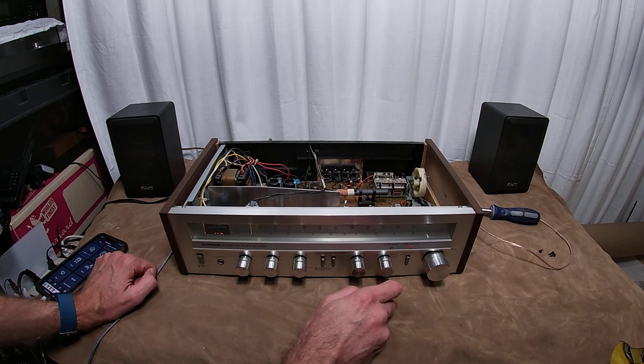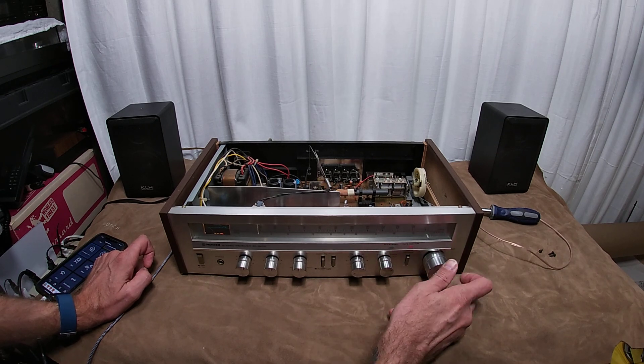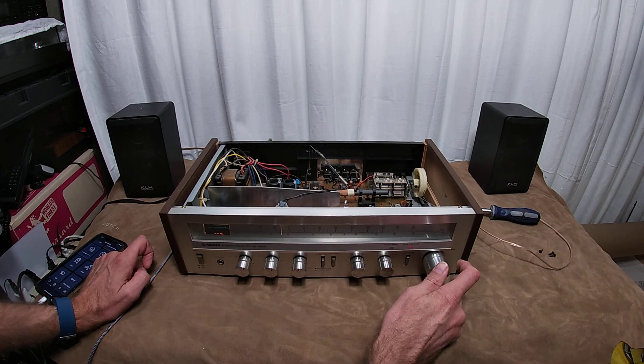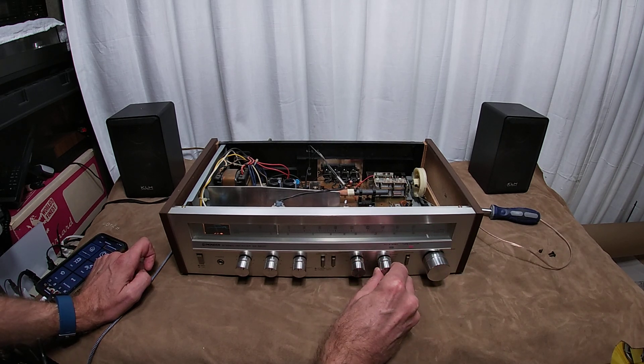The radio dial works great — let me turn it down, don't want to wake up the dead.